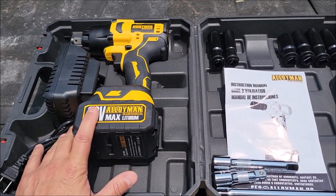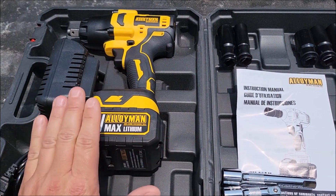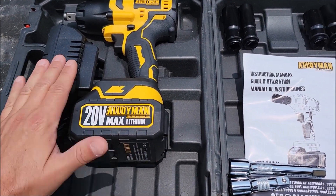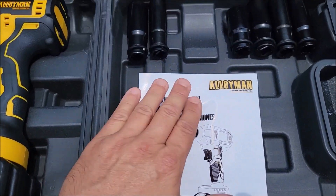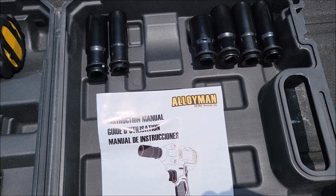Today I'm checking out this new impact gun. It comes with everything you see here: the main impact, a 4 amp hour 20 volt battery, a charger, a manual, three extensions in different sizes, and a set of sockets to use with this impact gun.